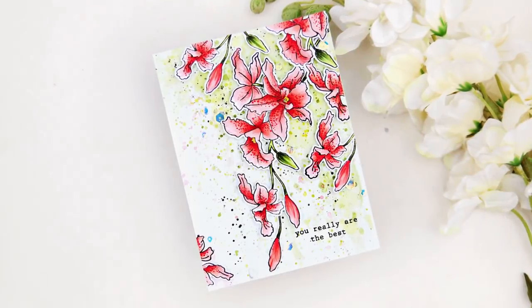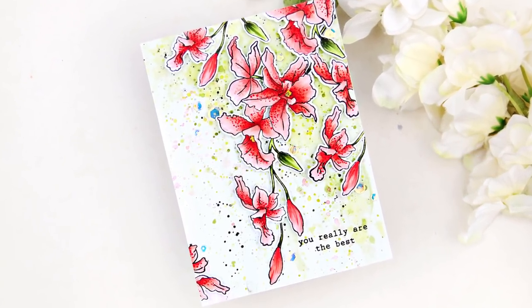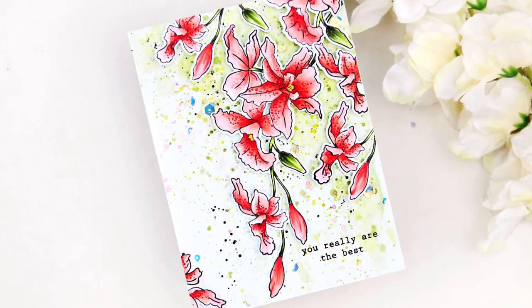I hope you liked my card. Enjoy the process. Thank you so much for watching. Have a great day. Bye.